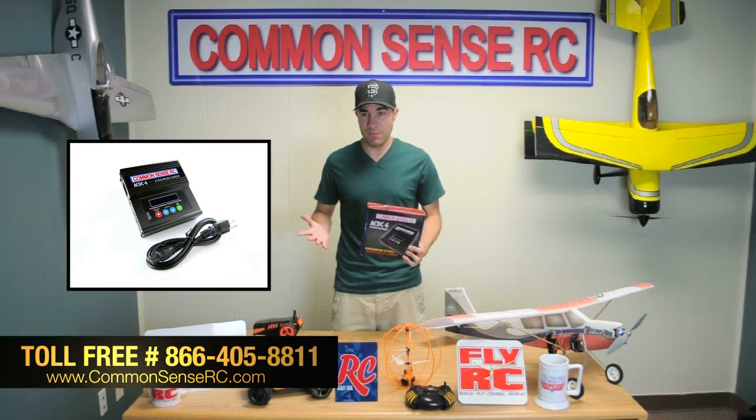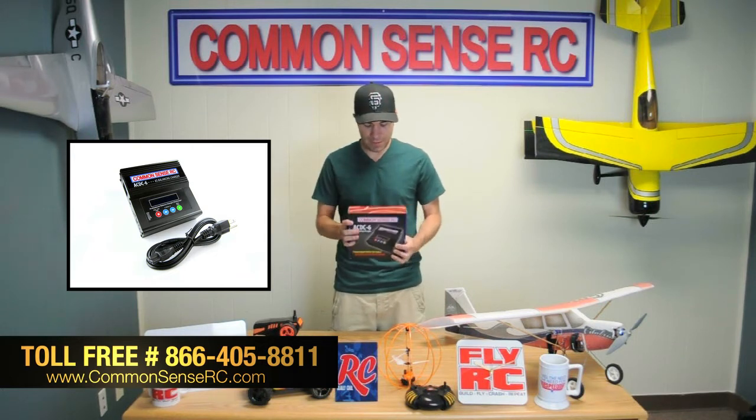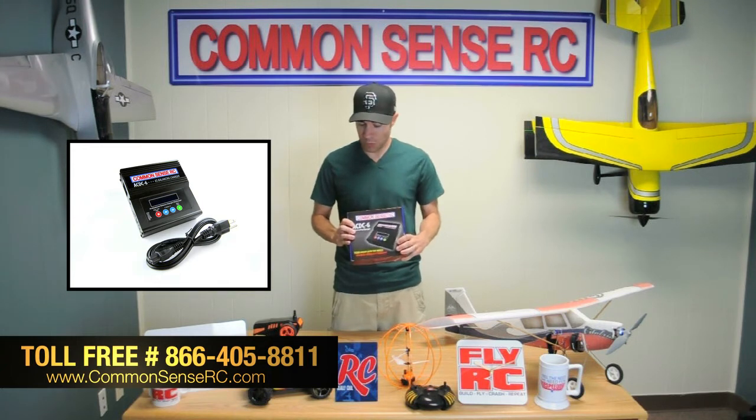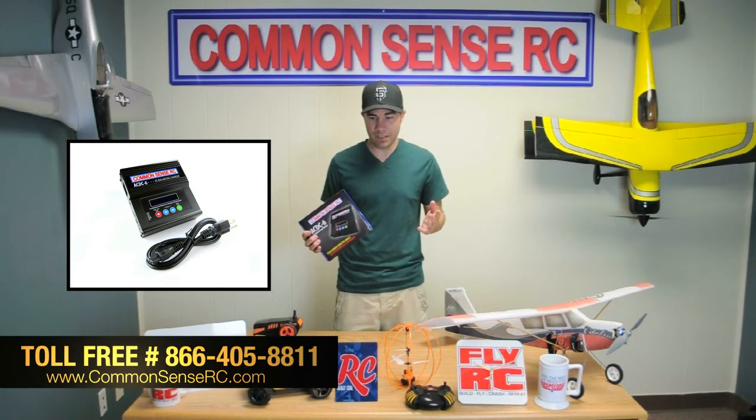It even does lithium iron batteries, lead-acid — almost anything you can think of, you name it, this guy does it. 50 watts and 5 amps worth of charging power, so pretty solid for doing just about any kind of battery you can think of.